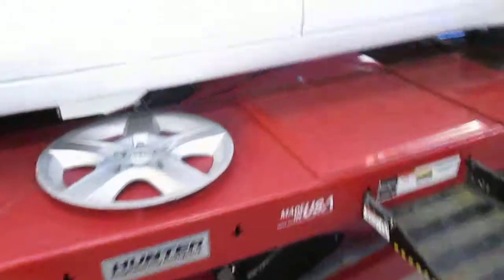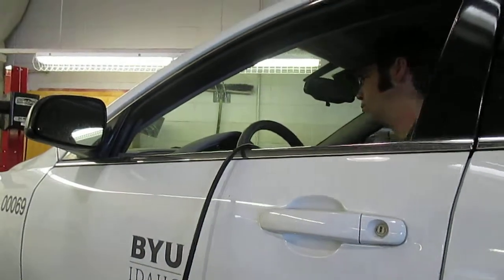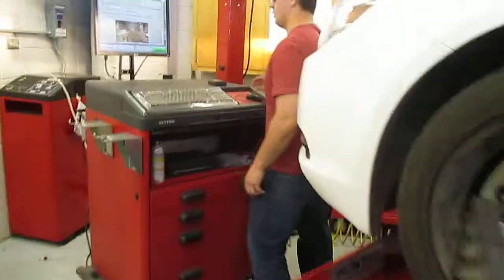We're going to come back here and I'm going to connect that to your OBD2 connector. You already got the key on? Connect code link — it's pretty easy.